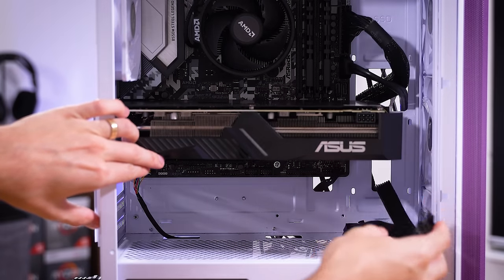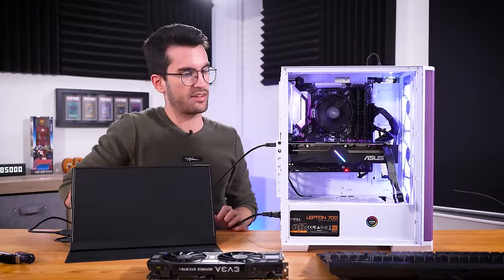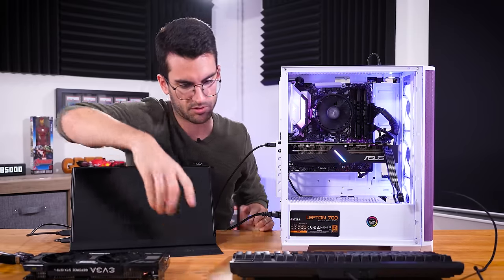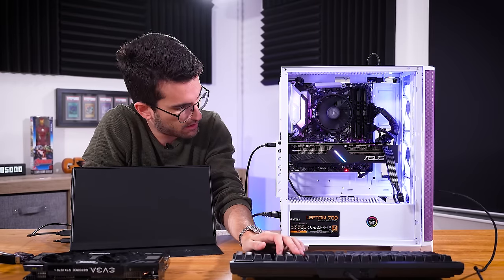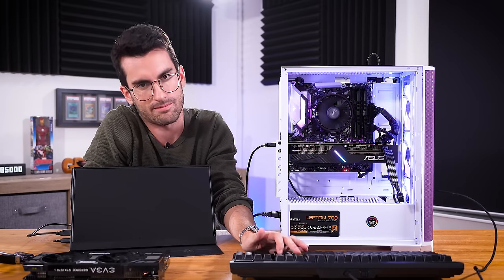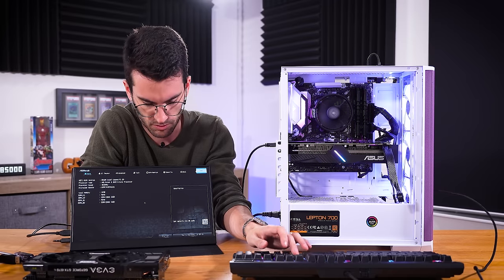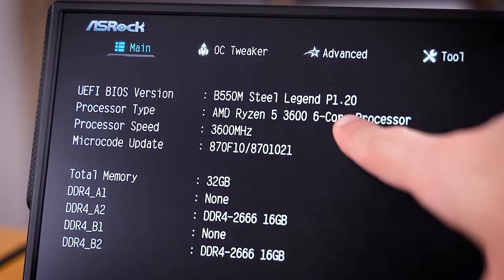We'll get it connected and power on — it's getting a bit messy, but we just need to make sure everything is healthy. I want to tab into the BIOS as soon as possible so we can check that BIOS revision and get that out of the way. That's a POST right away and straight into the BIOS — that's convenient. You can see the BIOS revision we're on is P1.20.